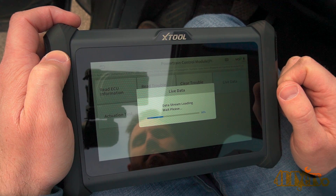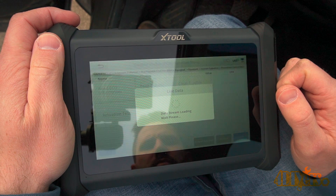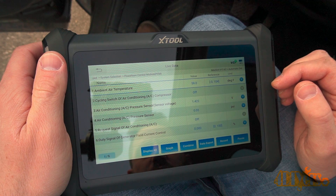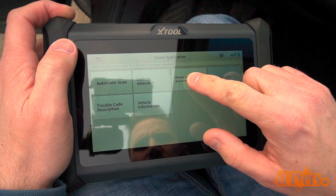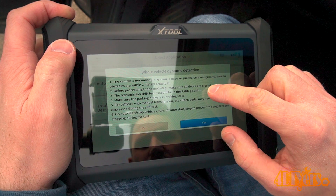Going back, you can see live data. This can be done with the engine running or not depending on what you're testing, and can be customized to show only selected areas as a live value or in graph form. Whole vehicle dynamic detection allows for a test on all vehicle functions to determine what is and isn't working correctly.